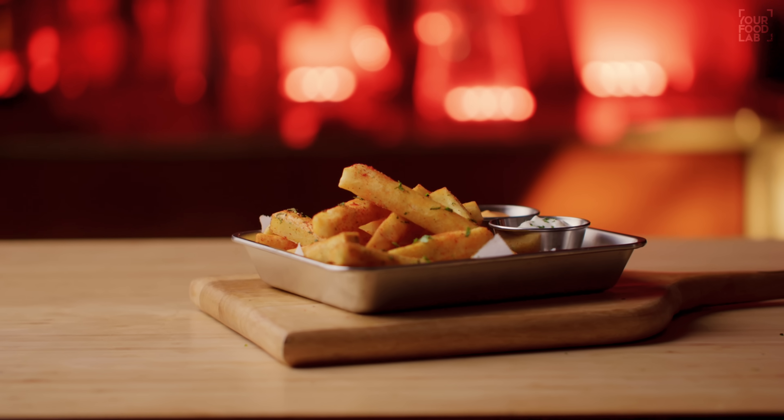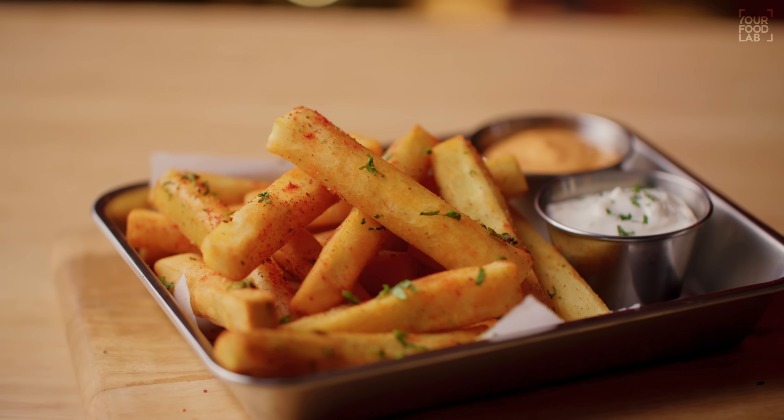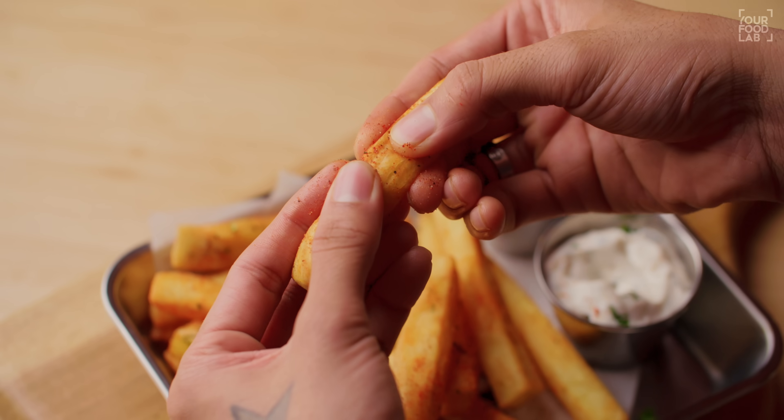What's up guys, Sanjot Keer here. Welcome to YFL. I'm making sweet potato fries today. We like fries, all of them, but sweet potato fries are also very delicious. And now in the cold weather, Shakarkand is very good. So let's make sweet potato fries once again.